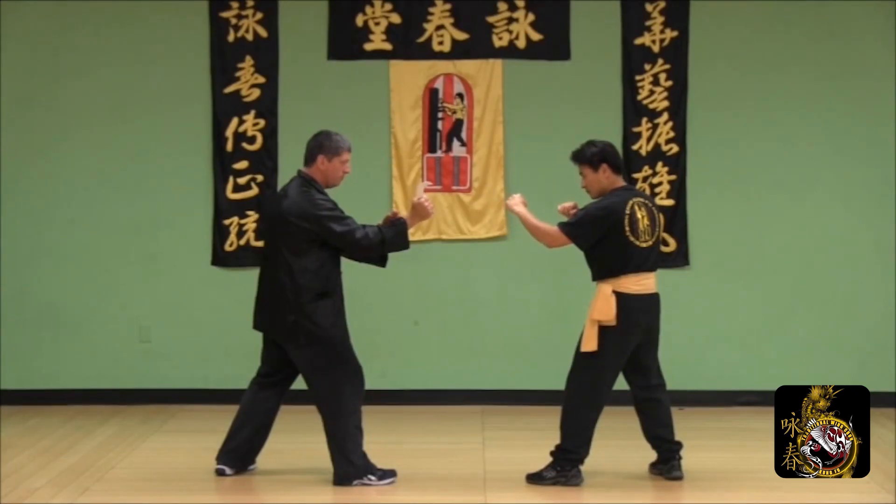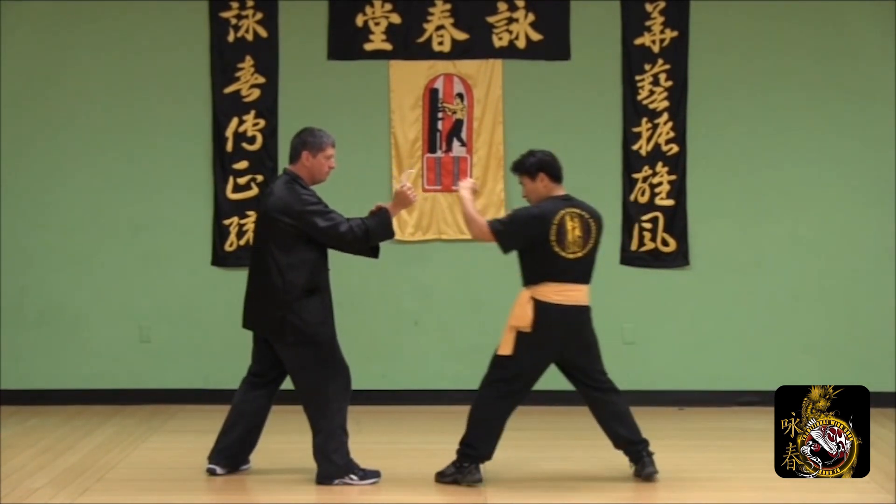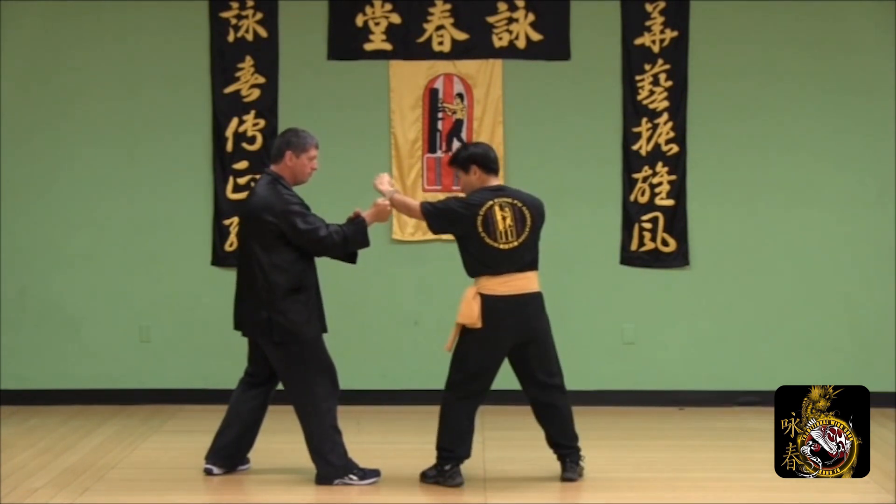Use your snake bite technique to defend your opponent's jabs. As he attempts to hit you, strike out and down at the arm.